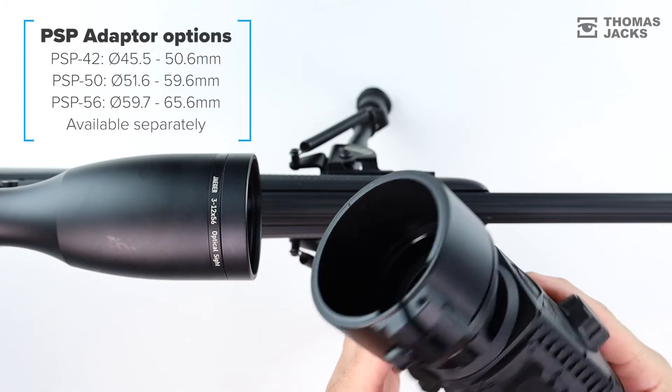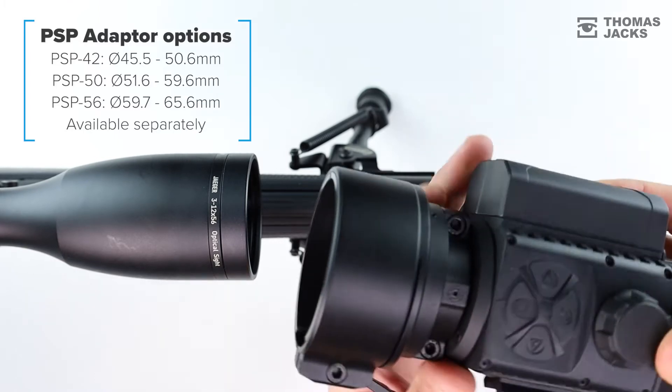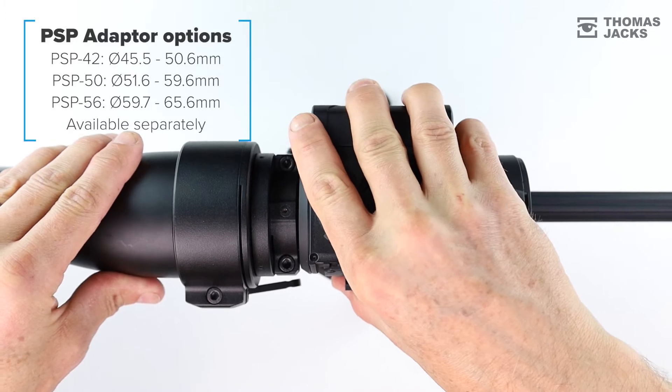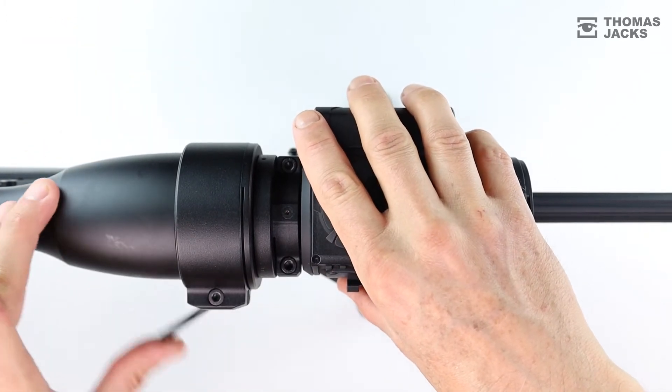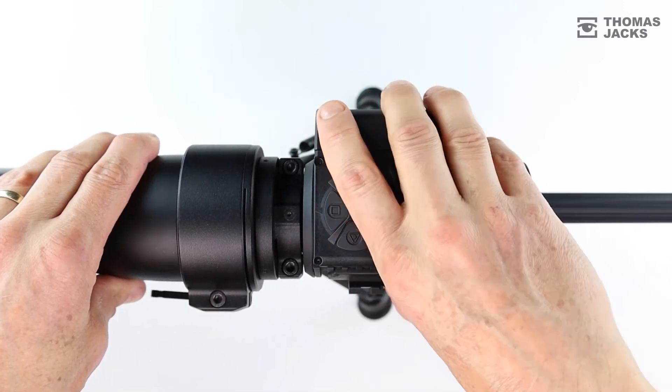It uses the clever Pulsar PSP adapter that's available in three sizes and comes with a variety of shims to create an extension for a range of dayscopes, securing the Krypton immovably and aligning it perfectly. There's no loss of zero; you don't need to change anything on your dayscope or even your shooting position.